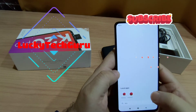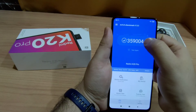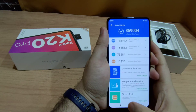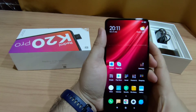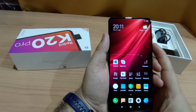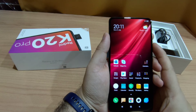I ran the AnTuTu benchmark on this phone and already posted the score on my Facebook and Twitter pages. The score is 359,000 which is pretty good — I would say it is one of the top scores I have seen in recent times. Looking at all phones, the OnePlus 7 Pro is topping the charts, and in normal mode I think it scored around 3.3 lakh.